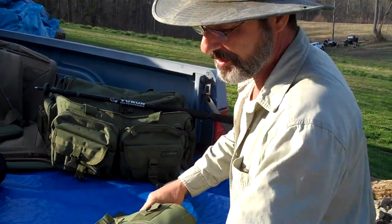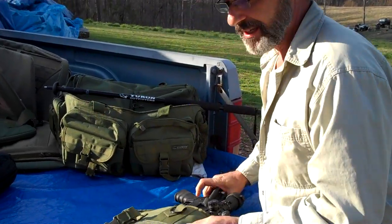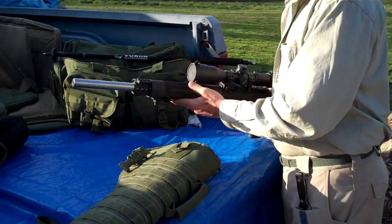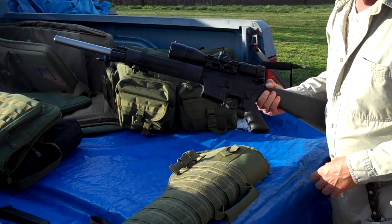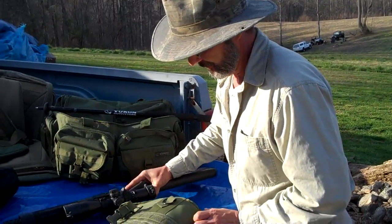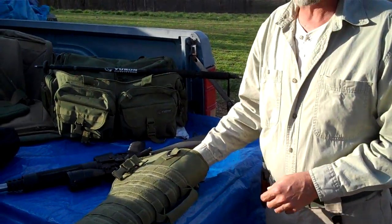What I really like about this scabbard is the ability to carry all types of weapons, including a bull-barreled M4 with a light-gathering scope on it — not too many scabbards will hold that. For you guys with lever guns or top carry handle M4s, this is the scabbard you want to have.